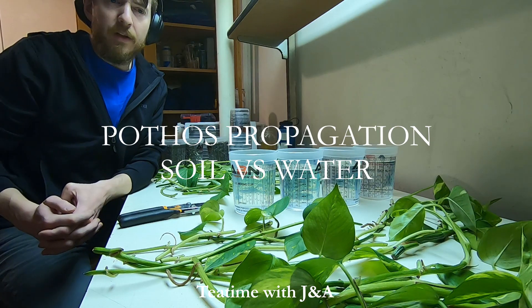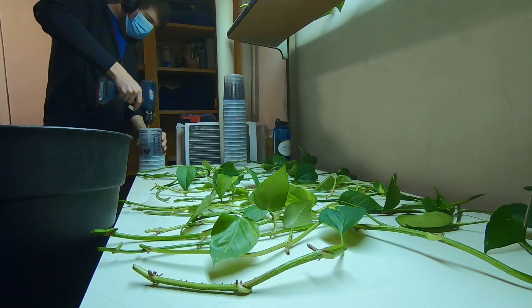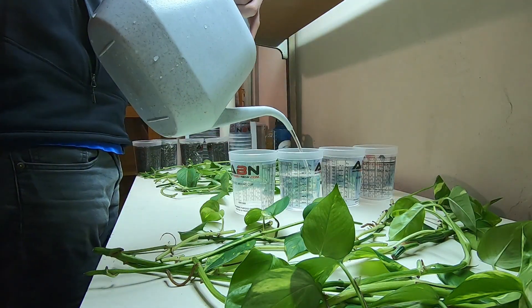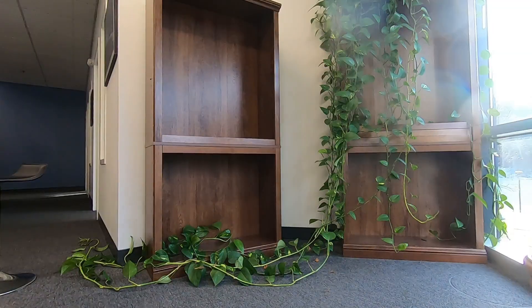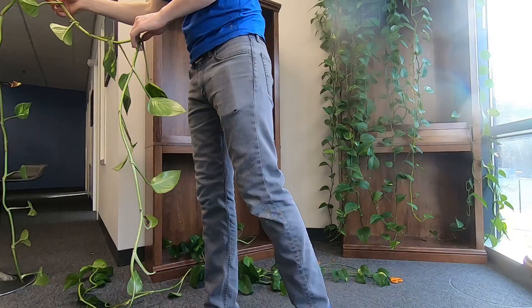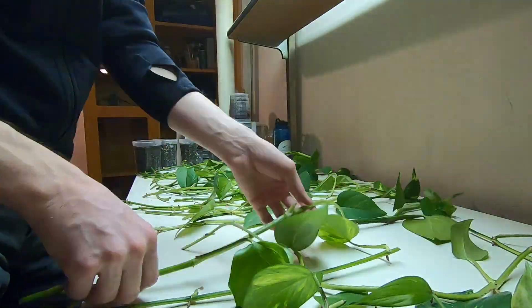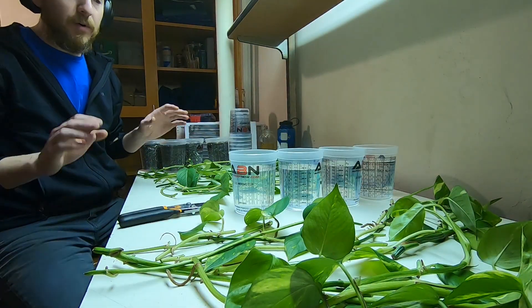I've mixed up a well-draining soil with potting soil, traction sand, and perlite. I've put that in four different containers, and also filled up four other containers with water. I've divided my cuttings 23 and 23, divided them evenly and pseudo-randomly, so there are some end cuttings and some that are not in both groups.